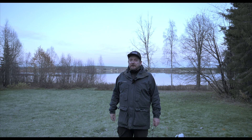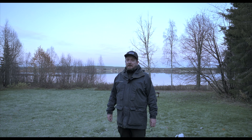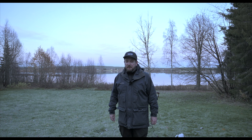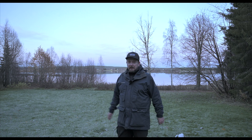It looks pretty good for tonight — it's almost clear sky. I'm outside Boden here in Swedish Lapland, and tonight I will try the Maksutov-Newton scope that I got yesterday. I will begin to put up my gear here.